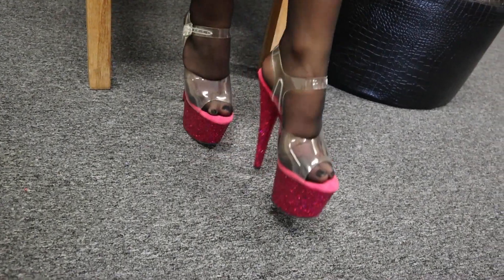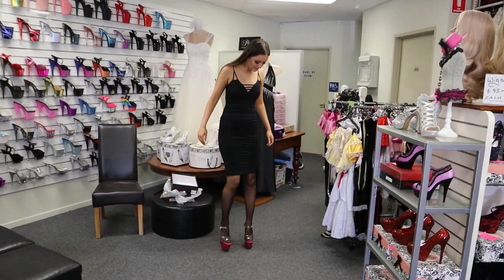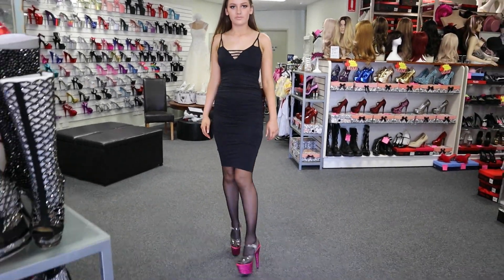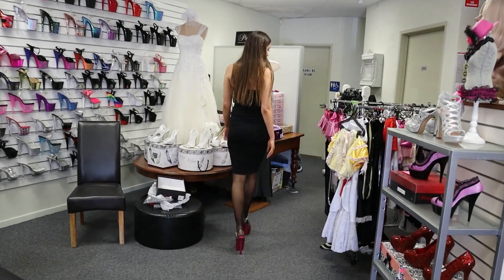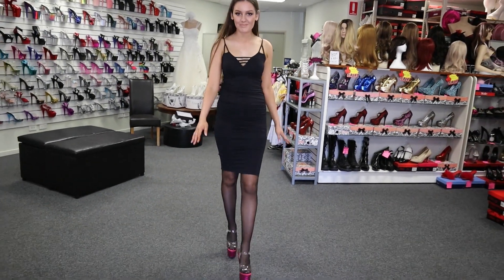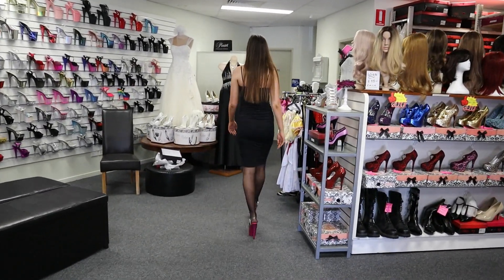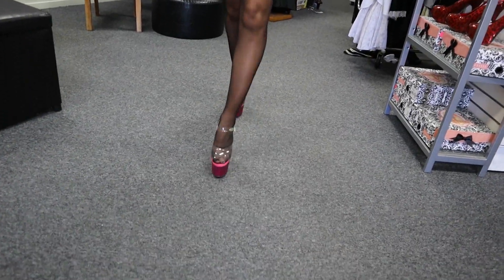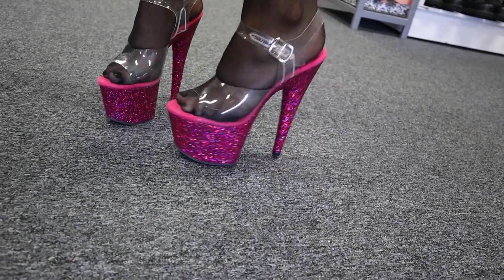Okay. Now these ones are the seven inch heels so we'll give them a walk and see how they go. They are super comfortable so far. These ones, despite being seven inches, seem really easy to walk in actually. I'll give you a close-up look at the heels — you can see that raspberry glitter is really shining there.